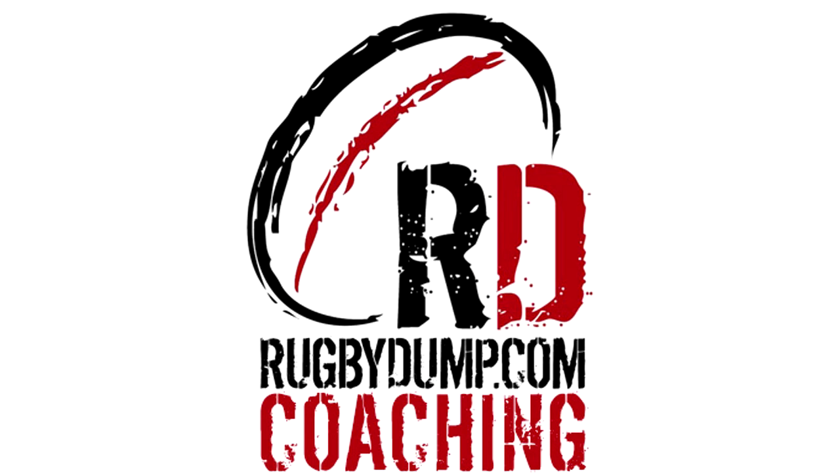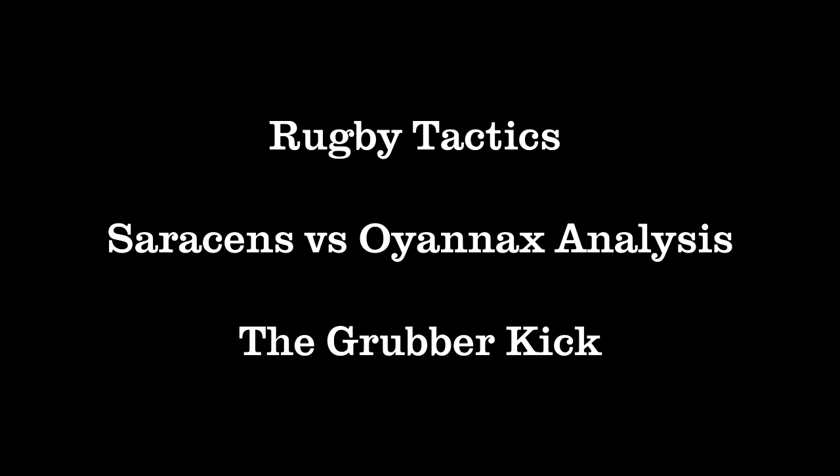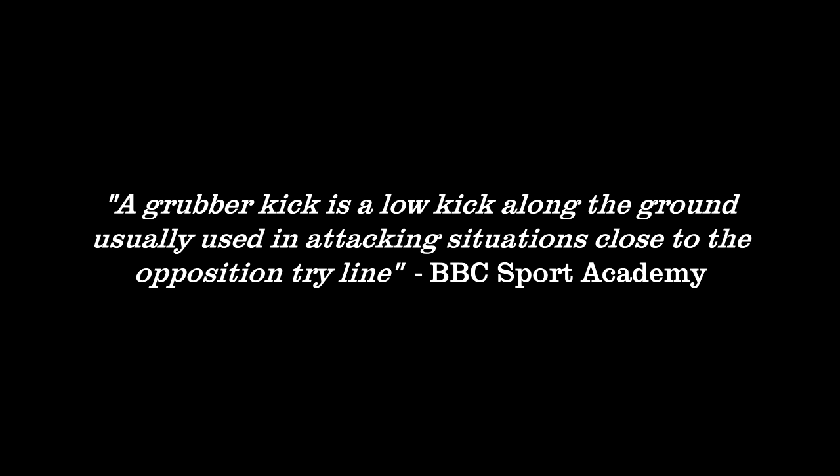Welcome to another video analysis with the Dead Ball Area and Rugby Dump coaching. As with the crossfield bomb, the grubber kick is one of the most effective ways to penetrate modern defensive structures. But whereas the high kick is often used to turn a compressed defence and isolate defenders, the grubber is better placed to penetrate and turn a defence that has maintained its width but thinned out.